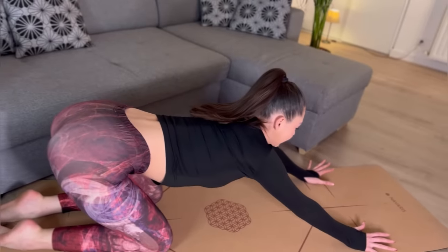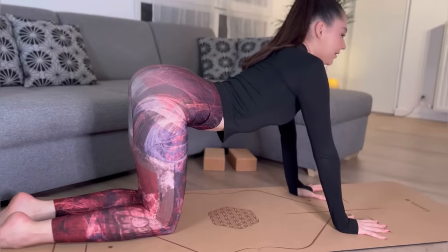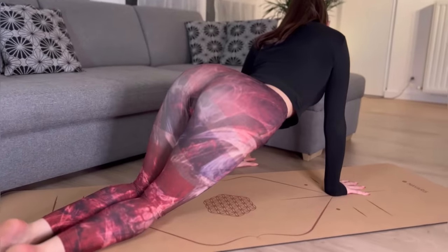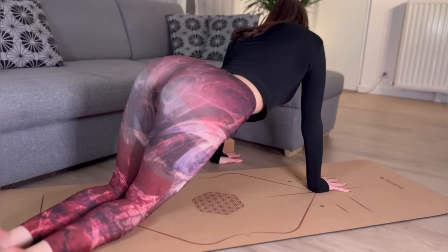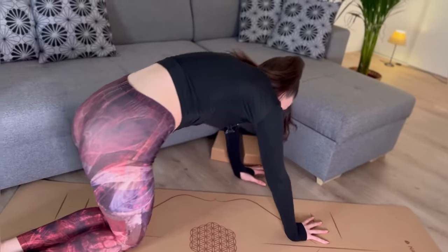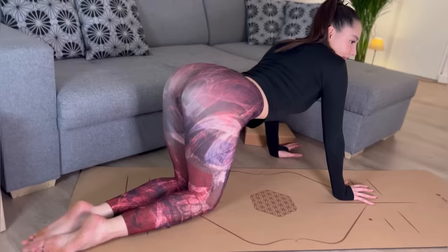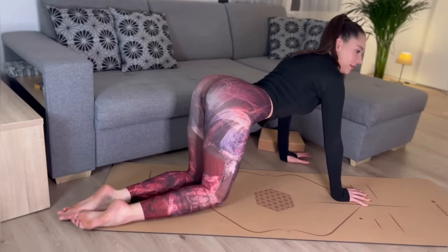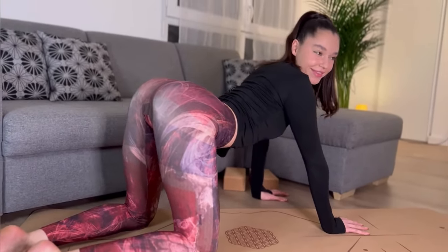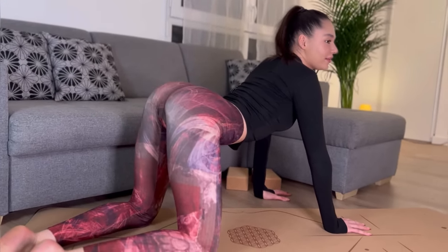Go into cat pose again, round your back. Let's stay in cat pose and we will do round movements with our body to stretch our sides and our back even more. Let's round and go down, round, go down. Repeat after me.